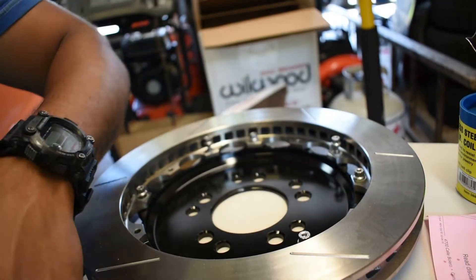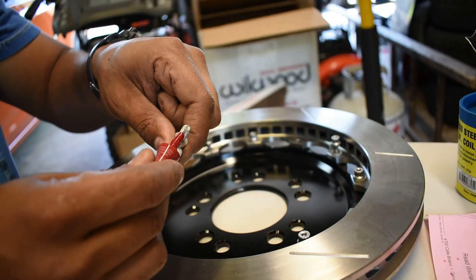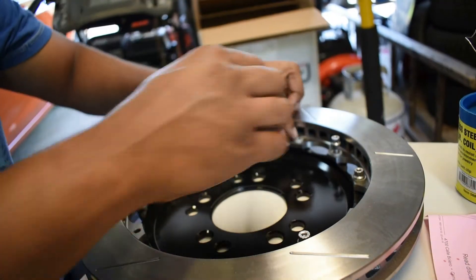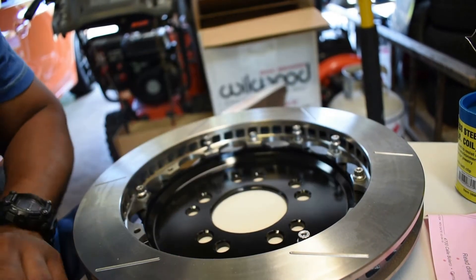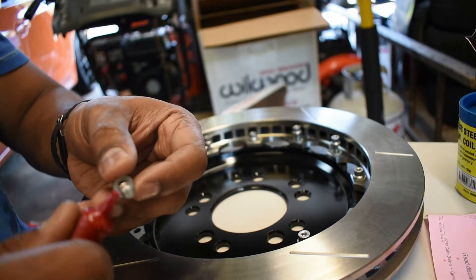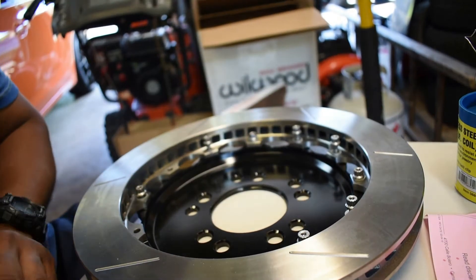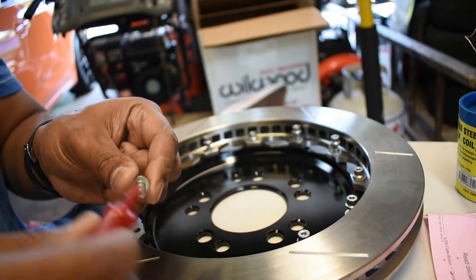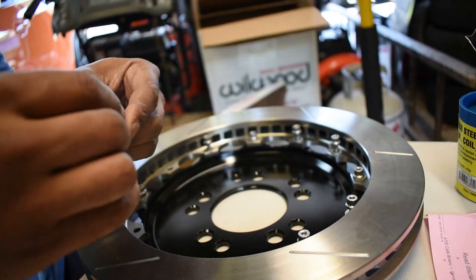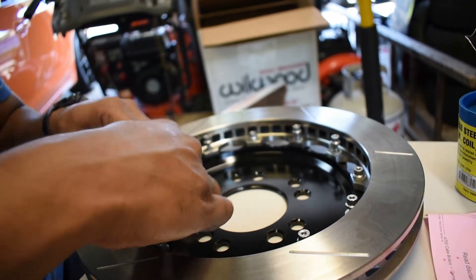Today I'm going to run you through the full install process of the Wilwood big brake kit. I started already with a few bolts, but basically you want to set up the center piece of the two-piece rotor on the bottom and just hand-thread each of these bolts with a bit of Loctite. You don't need too much — there's a washer and the bolt. I believe there are 10 or 12 bolts total.